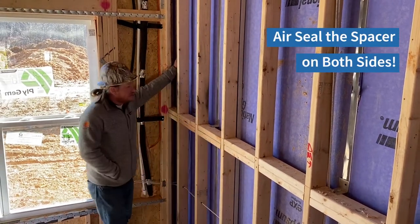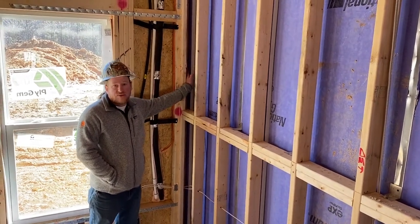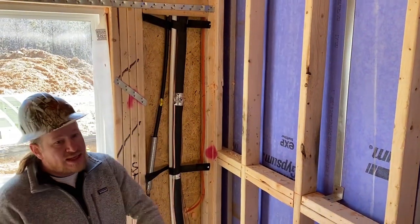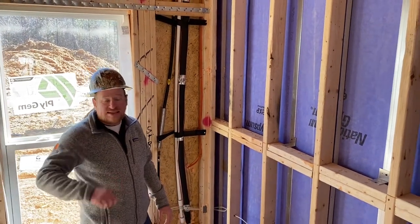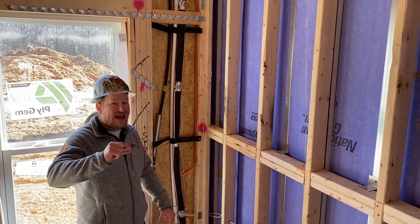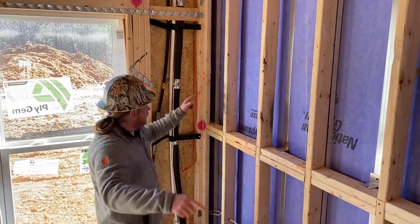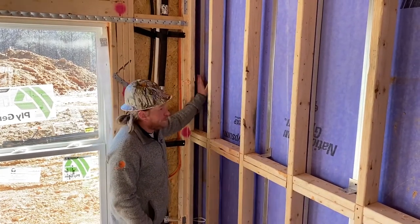In this case we can see that one side is air sealed right here whereas we missed the other corner. What happens is we've left a small gap, and from the slab up to the attic across the ceiling and back down the other side of the building, that gap could be several hundred feet. A sixteenth of an inch gap over several hundred feet can add up to a pretty large opening. So we want to make sure that we seal this — it goes from the slab all the way to the attic.